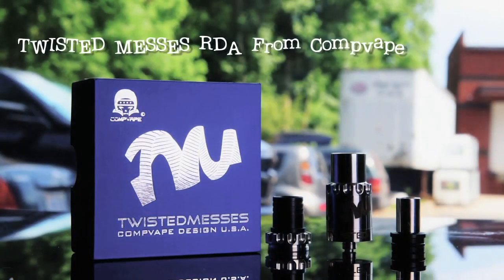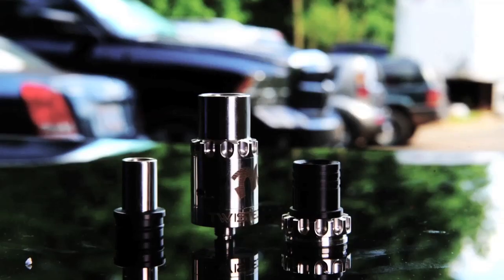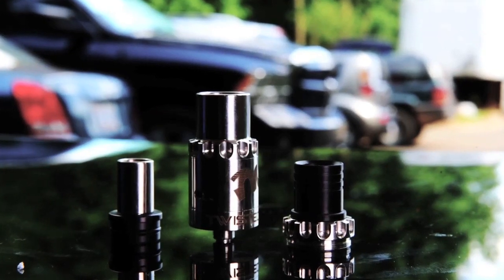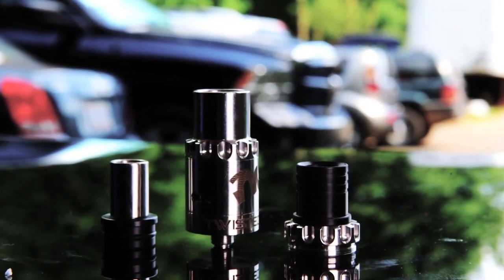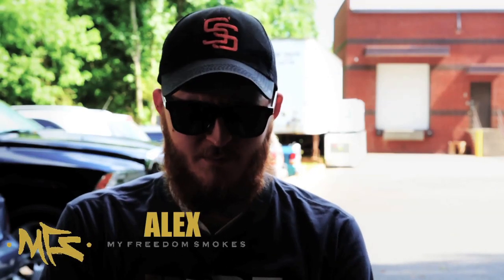Hey guys, this is Alex from My Freedom Smokes, and today we're going to talk about the Twisted Messes RDA. First thing — this is an official product from CompVape, and you do have some authentication in the box.